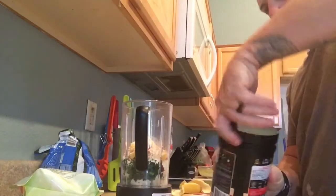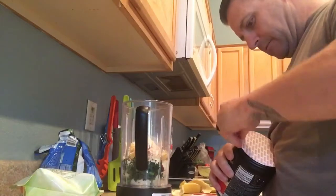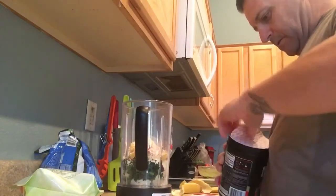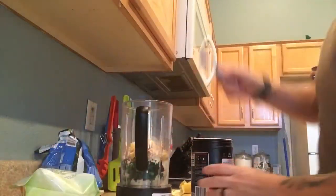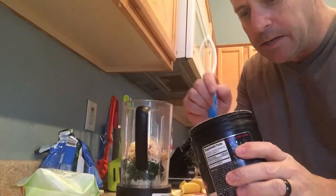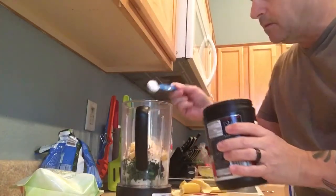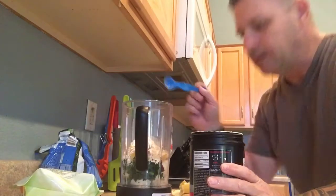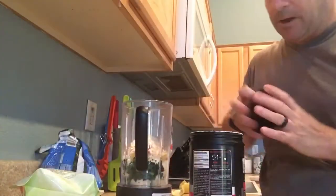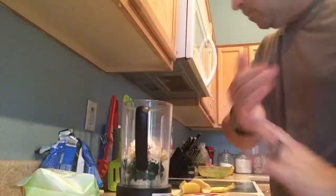Some creatine — one rounded teaspoon. If you're loading up you want to do creatine twice a day. It's recommended that once you're loaded up — that takes about three days to load up — then you do once a day.